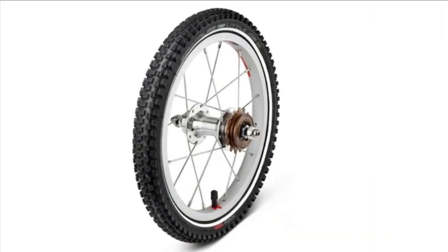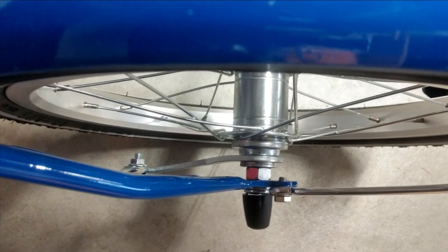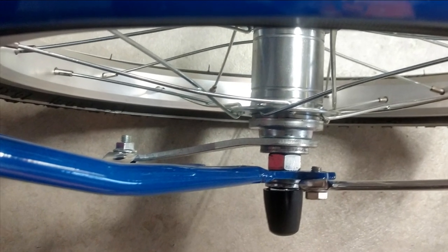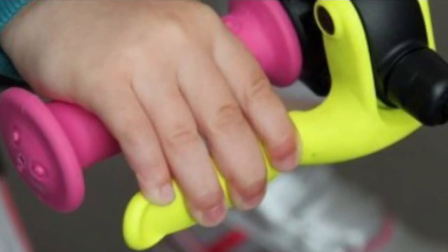Manufacturers of higher-end kids' bikes have also started offering modification kits to allow parents to remove coaster brakes. This video is a comprehensive overview of the pros and cons of both coaster brakes and hand brakes, so whatever setup you choose, you can make an informed choice.